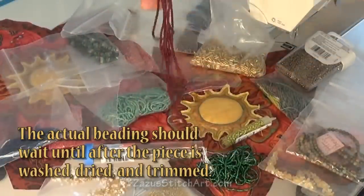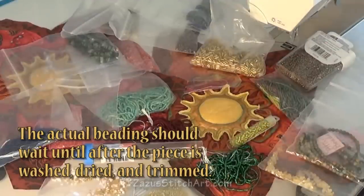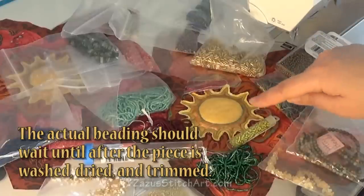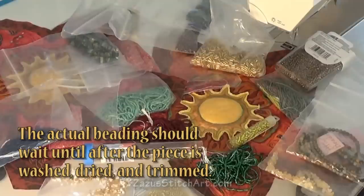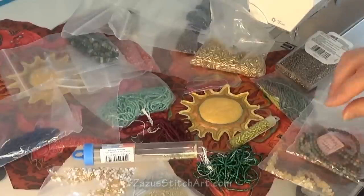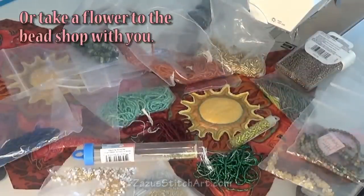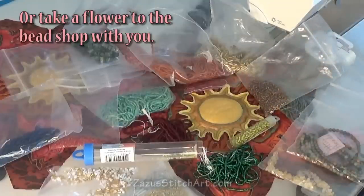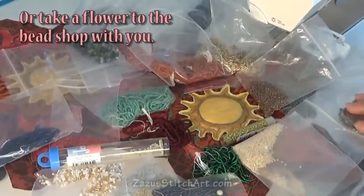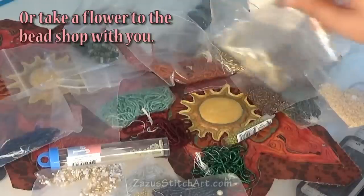One thing that is always a nice addition to a wall quilt is some beading. Seed beads are effective — you can scatter them around one at a time or do little strings placed in an artistic fashion, which adds more color to the area. An easy way to see what you like is to just take some beads and place them on the piece and decide if you like it or not. You can also consider using larger beads or stones.